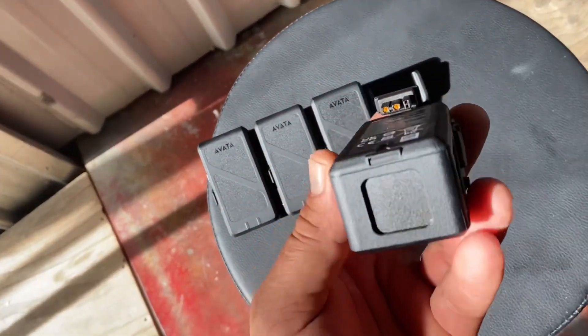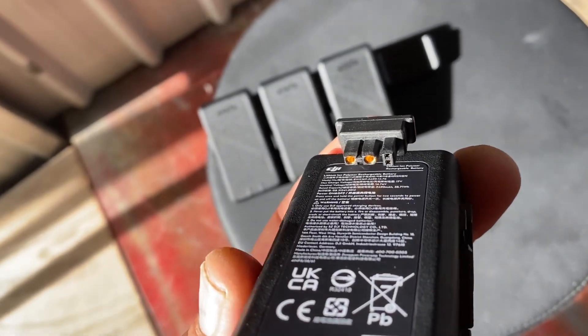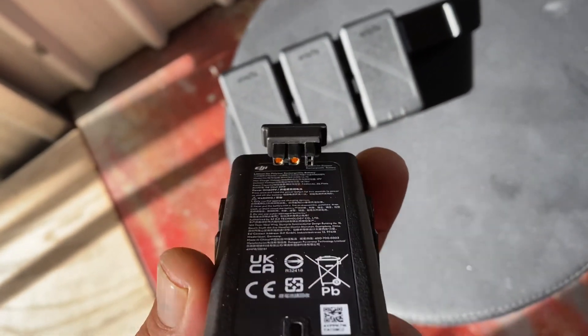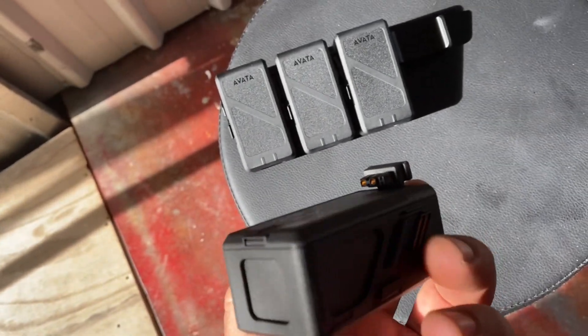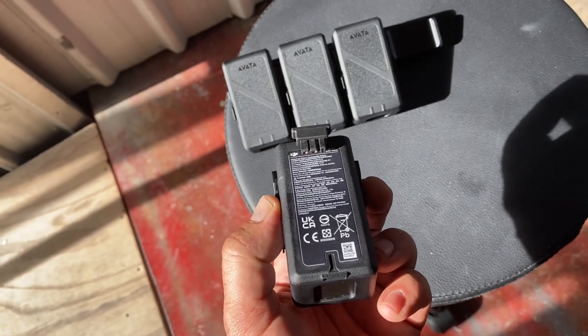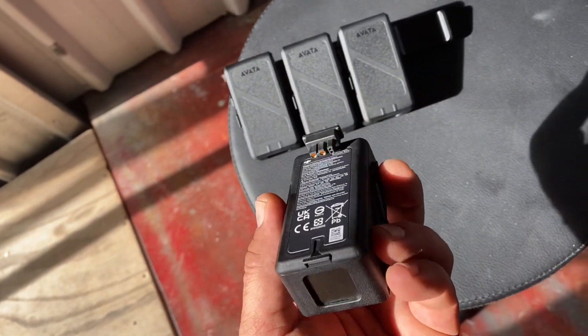I just got the new batteries today and they are a million times better. I'm not going to have any problems with these, so my video is only going to be good for the people that were unlucky enough to get the first iteration of DJI batteries.